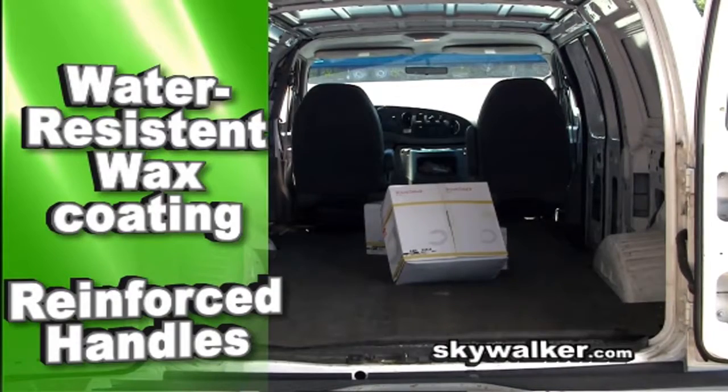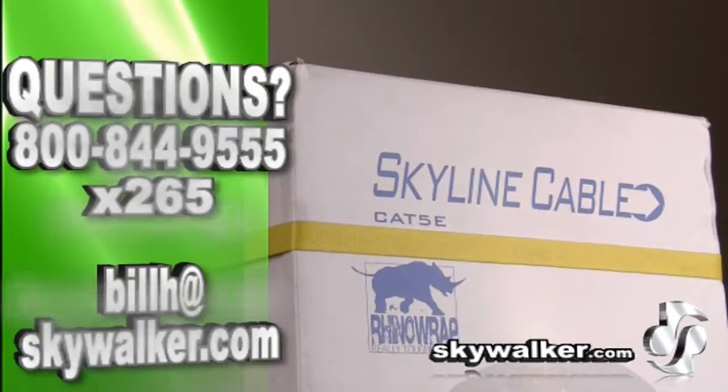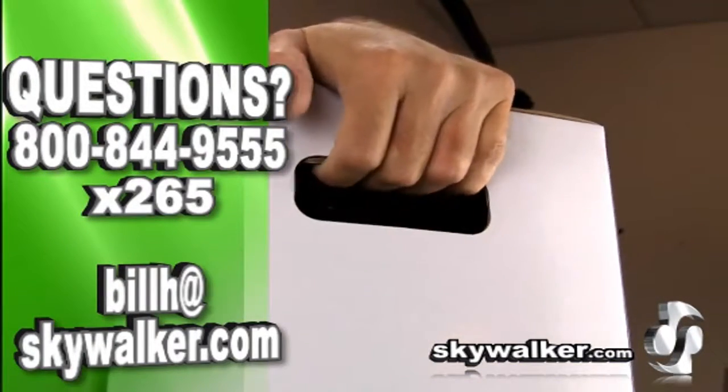This special wax coating resists water and strengthens the box underneath. We took it a step further and added double wall cardboard to reinforce the handle grip.